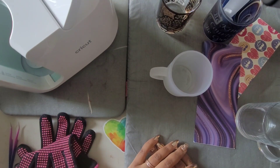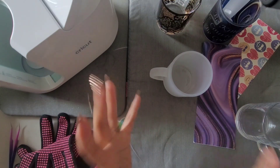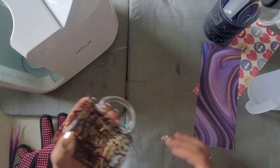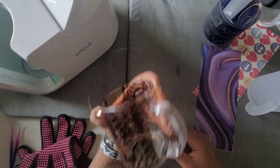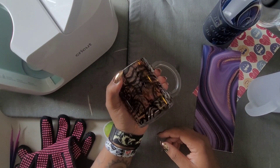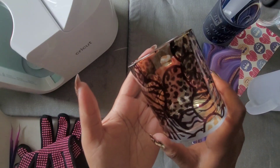Welcome back to the channel, Miss Crochet and Coffee here, and today we're back with another Cricut mug press craft. Today we're going to do something I was asked to do in one of my last videos. I've been experimenting with the Cricut mug press and I was asked, 'Can you sublimate in the Cricut mug press using glass?' I thought, well, why not? So I let the person know I would make a video — and this is that video.